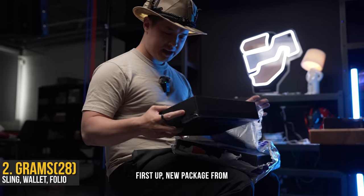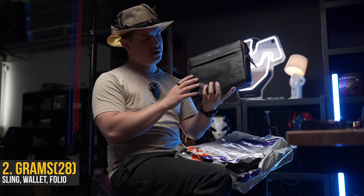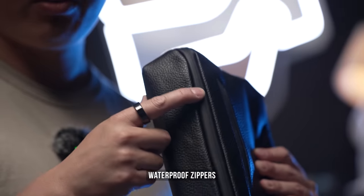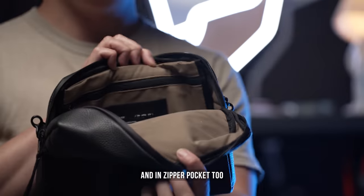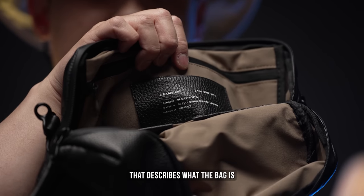First up, a new package from Grams28 — their mini sling. You can feel that leather texture there too. Nice little details like this twisted metal hook here, waterproof zippers, and a nice soft interior lining, bunch of sleeve pockets, and a zipper pocket too, and some nice clean branding on the inside that describes what the bag is.